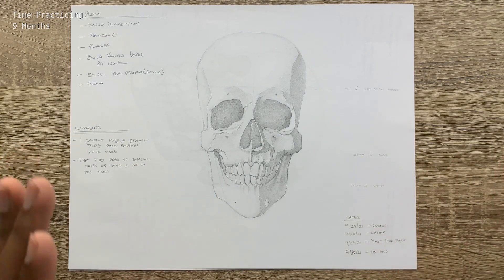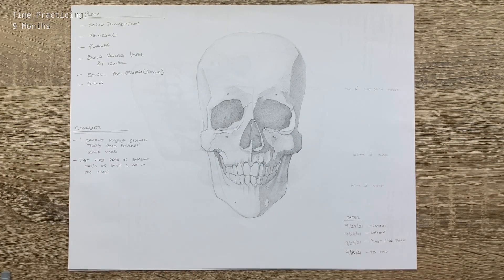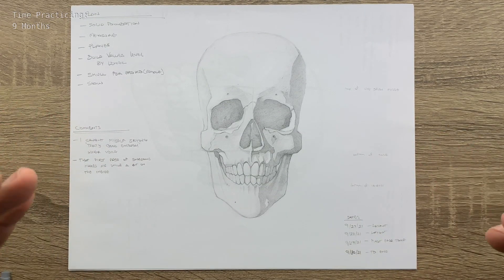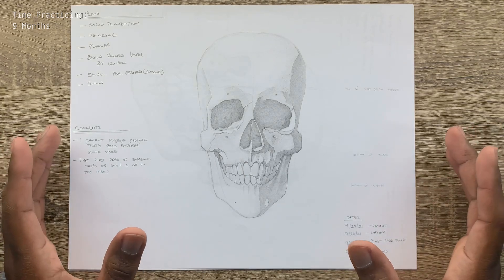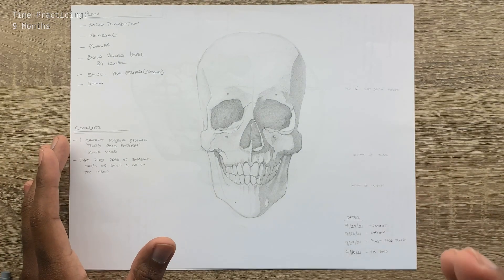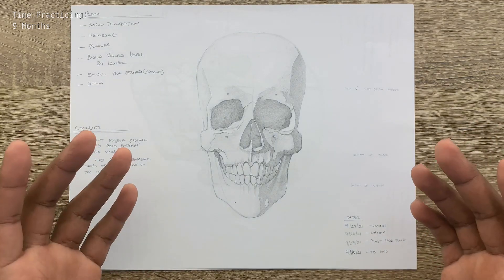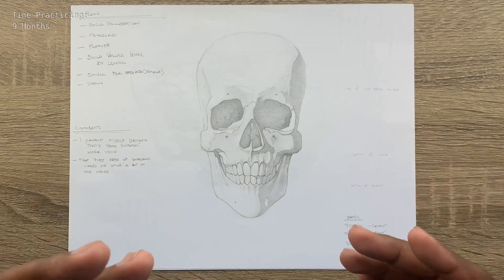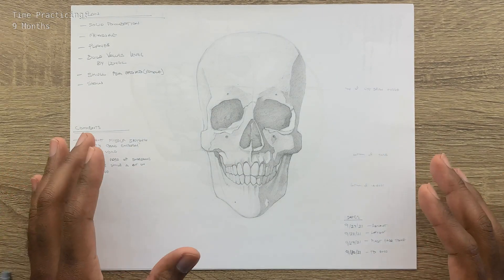I basically want to run through three main things in this video: what the experiment is, the results and drawings I did, and the things I learned — that's where the 'but' comes in. Basically, I kept hearing that one of the main things separating beginning artists from those who are much better is slowing down, planning, making sure you have a strong foundation, and being intentional in the strokes you're putting down.